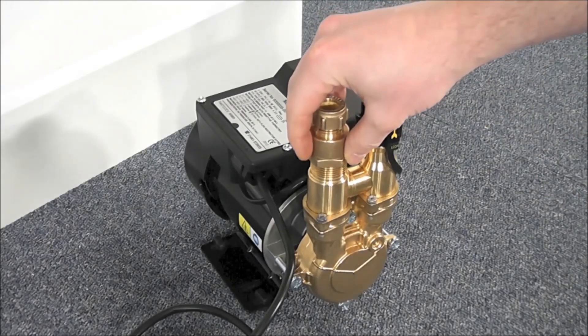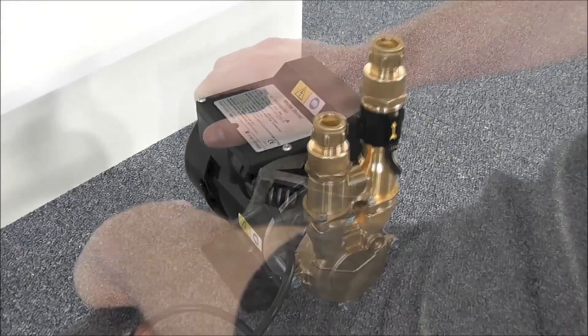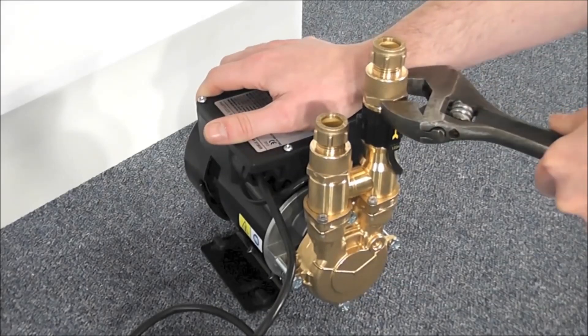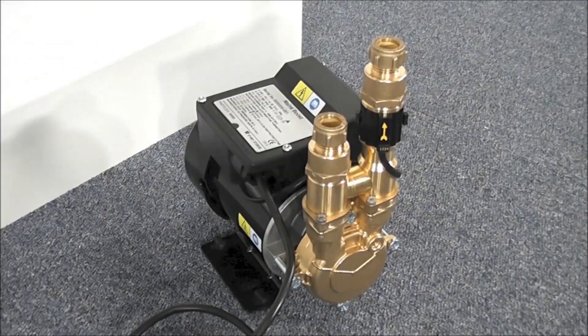After the pipe work has been cut, the pump can be fitted with suitable inlet and outlet fittings. In this case, two 15mm compression to ¾ inch female BSP brass fittings.